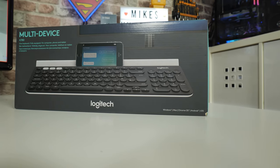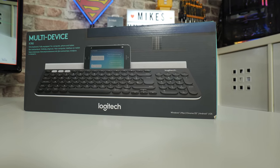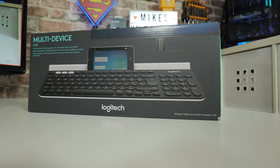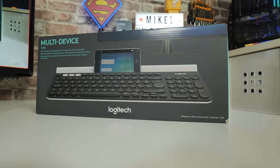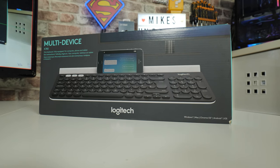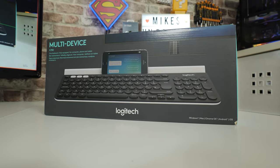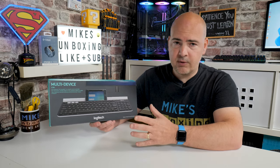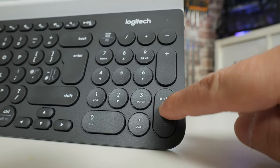Looking at the packaging, as you can see, this is the K780 multi-device keyboard. It shows you on the front of the box basically a typical setup — there is an iPhone there resting in the dock at the top. You can see it's a full-size keyboard, although you're looking at around about 96% of a full-size keyboard, so it's pretty much there. You've got all the usual features, all your function buttons, and you've also got a separate numeric keypad, which is a really nice addition.